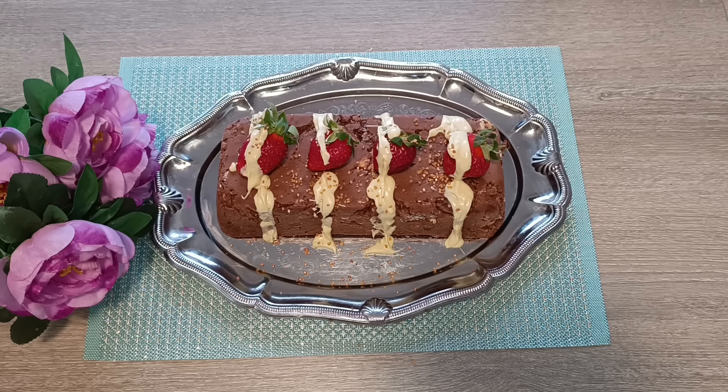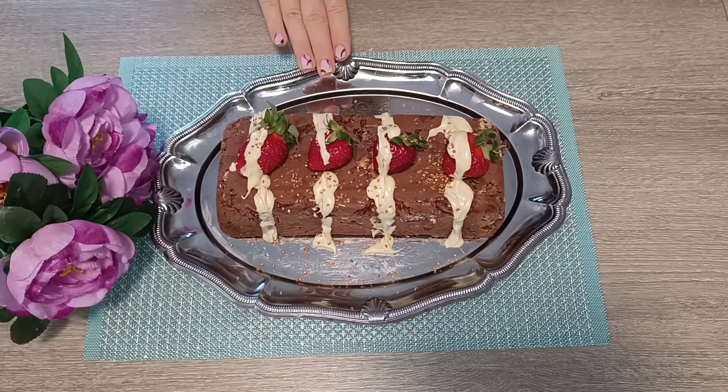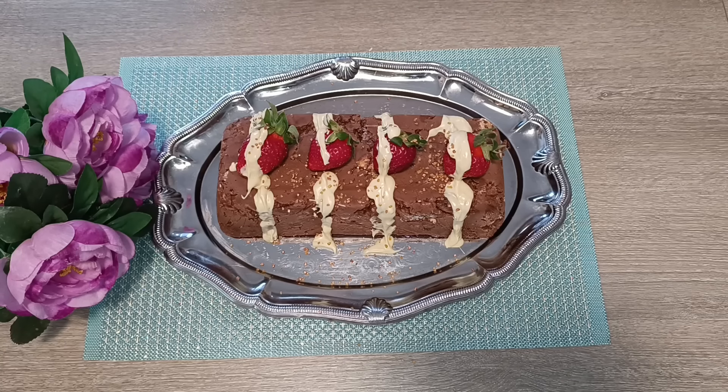Εγώ έλιωσα ασπρή κουβερτούρα με μια κουταλιά σπορέλαιο για να μη πετρώσει. Έβαλα και τις φραουλίτσες, έβαλα και τα μπιχλιμπίδια μου από πάνω. Νομίζω ότι είναι πάρα πολύ ωραίος κορμός — υγιεινός, κορμός-παγωτό, για το τραπέζι του Πάσχα!